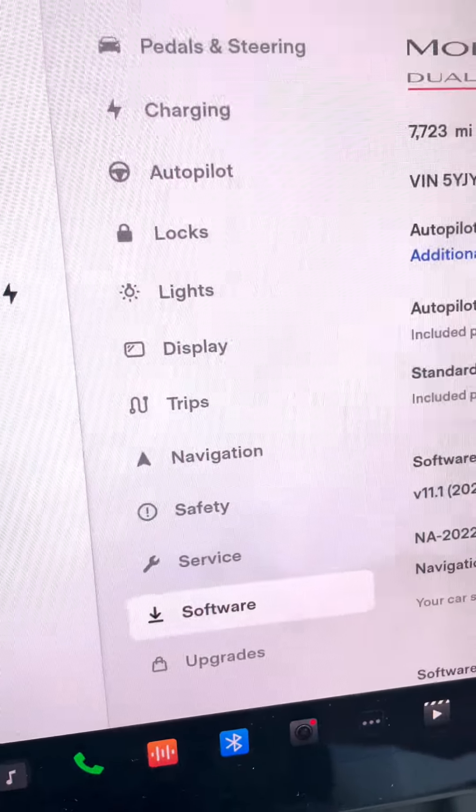In your vehicle settings, hit the button on the far left bottom of the screen — it'll bring up the menu for pedals and steering. Track mode is what we're looking for. Go to customize. I've already set mine and called it 'snow.' What I've found best in snowy conditions: regen braking — bring it all the way down to zero and ignore that warning message. It's mostly applicable to actually tracking the car.